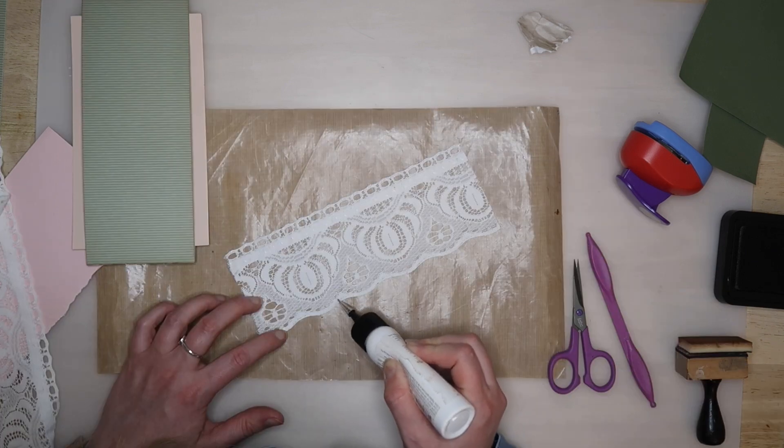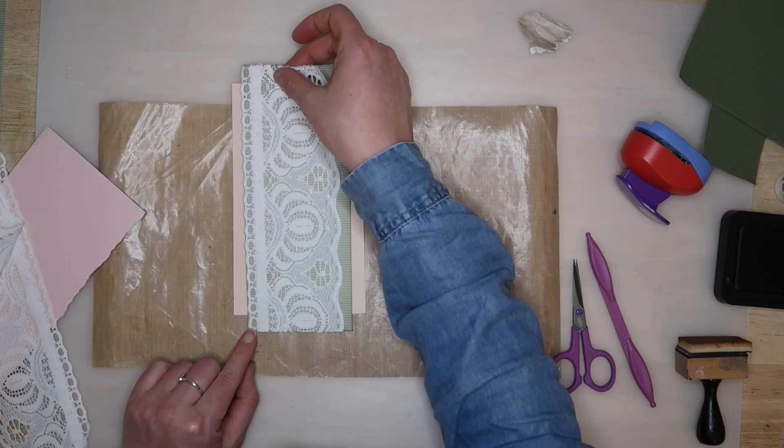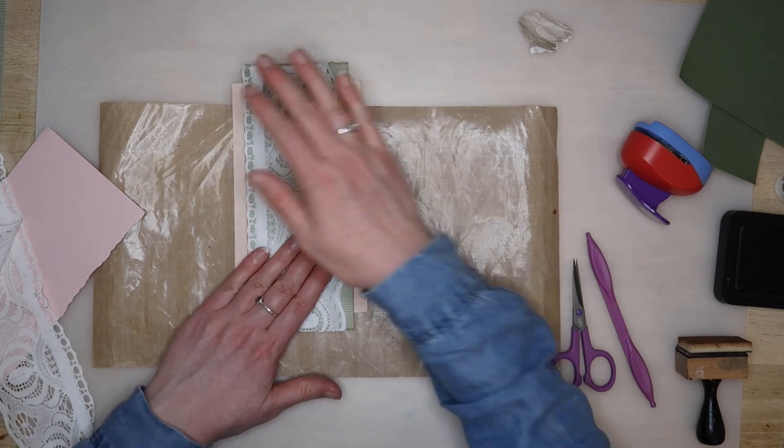I find that Art Glitter glue is usually fine for adding thicker trims like this, so I was just careful not to go overboard with the glue, and you can't see it now that it's dry.